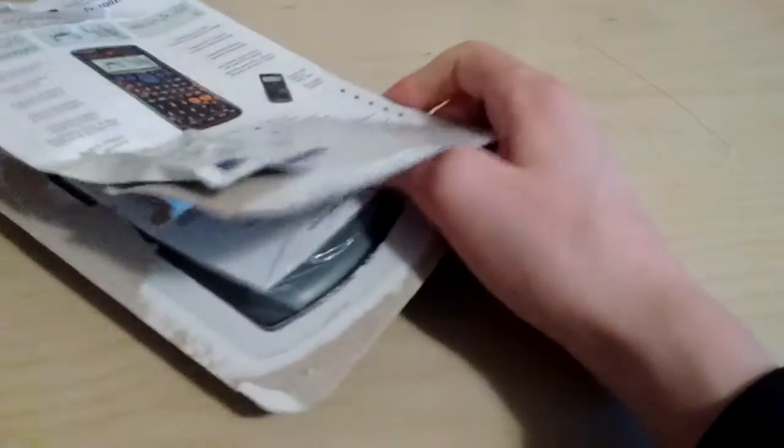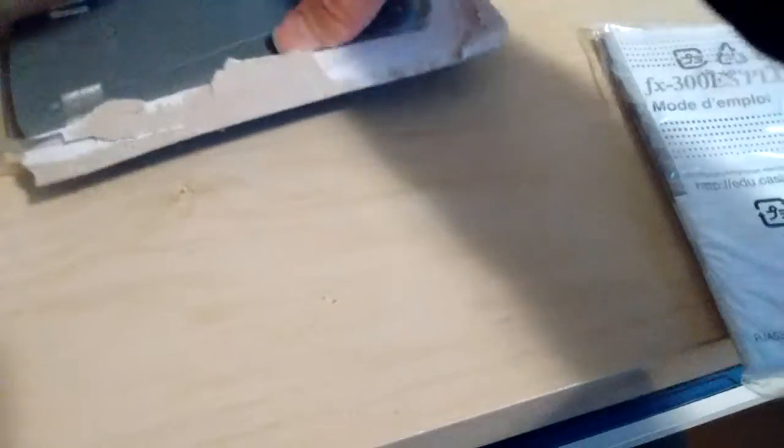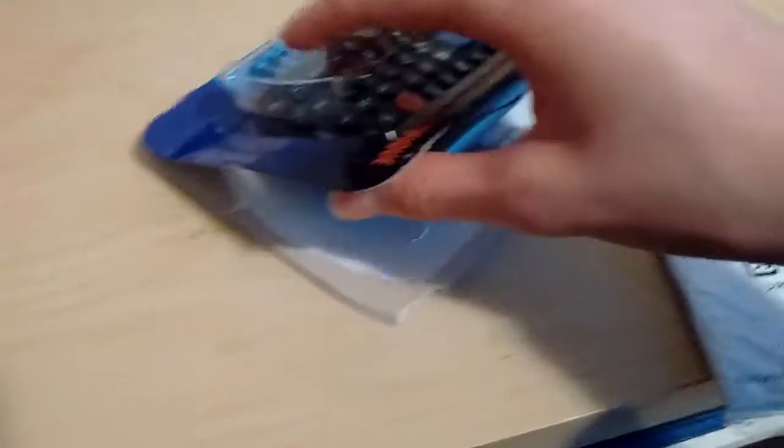Almost done. Okay, so good enough. We've got the instruction manual — pretty good. And we've actually got the actual calculator itself. I'll get it out. Looks pretty good guys.